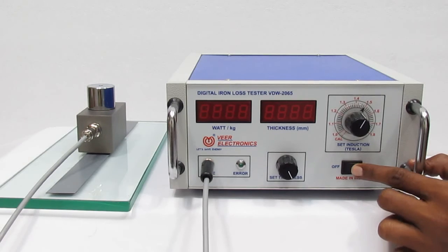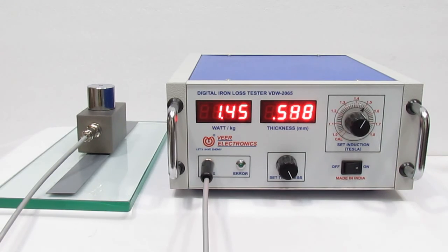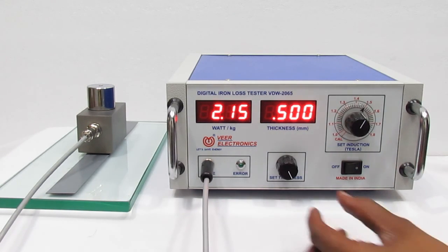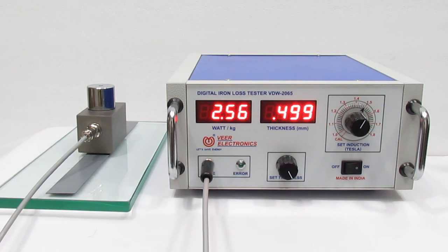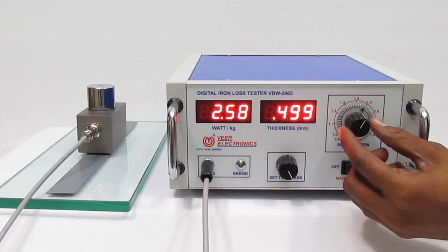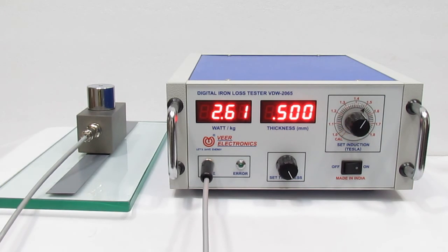Now turn on the instrument and set the thickness as per your test specimen. Then set the induction as per your requirement. Here you can see the direct watt loss of your test specimen.